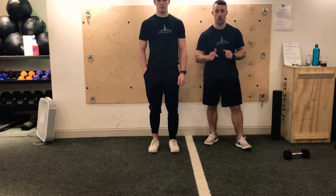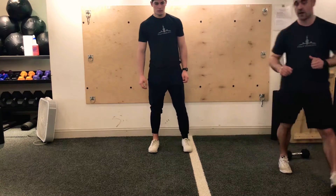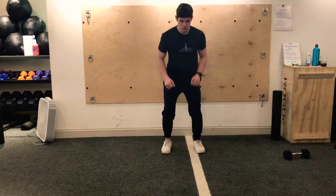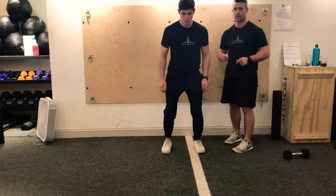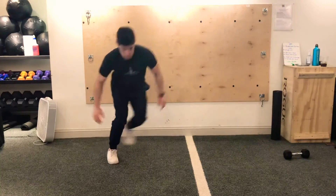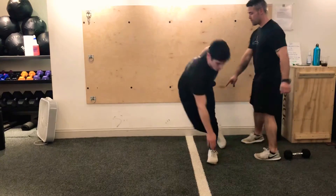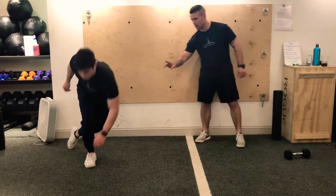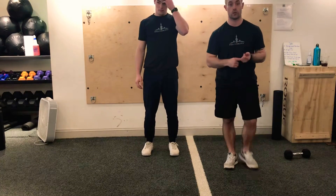The first exercise is a curtsy touch. Jake is going to set up in a nice athletic stance position, slight bend in the knees. Just like your curtsy lunges, but think about doing only a half curtsy on each side. So just like a skier, that back foot is coming behind the other foot. Now if you want to break the plant of your heel, you totally can — you're going to feel it more in the glute.